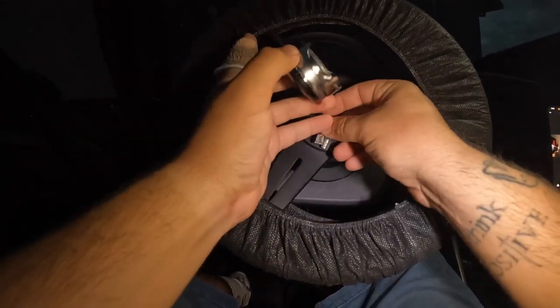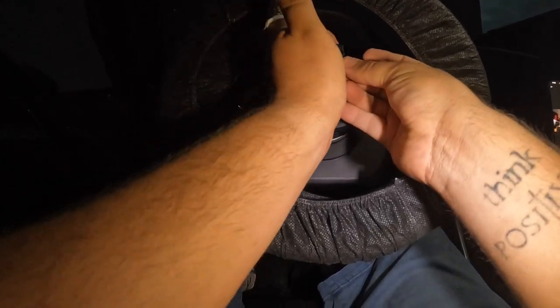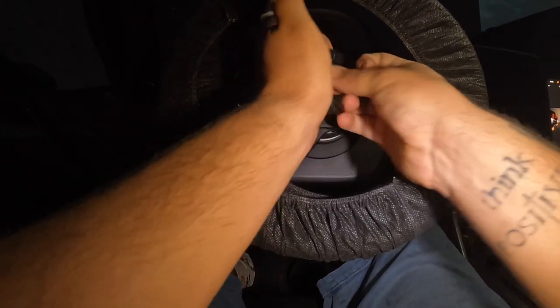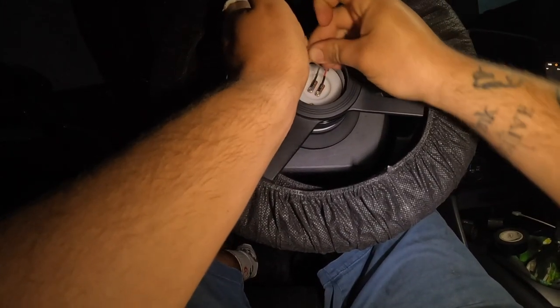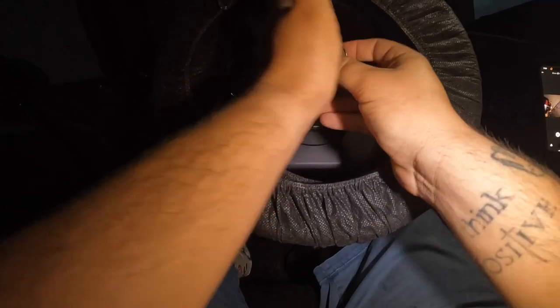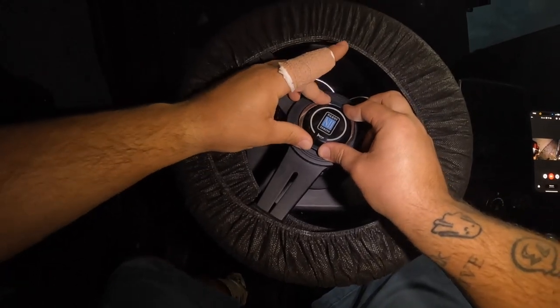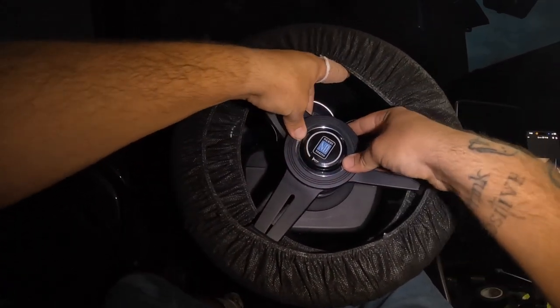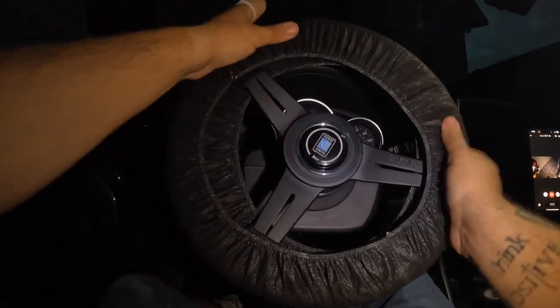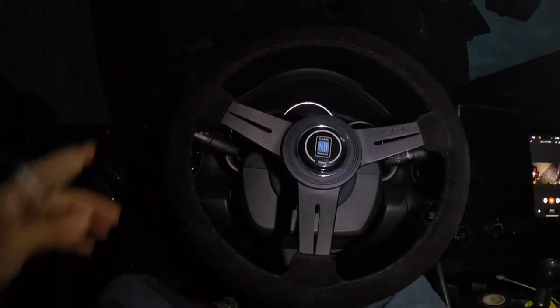Get your horn button — this is a two-prong Nardi one and I don't think it actually matters which color you put where. Just get them on there, then line up your horn button and push it in. Straighten out the wheel now that I actually have a wheel, and take off the cover.